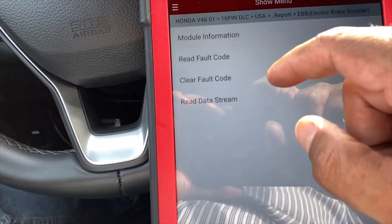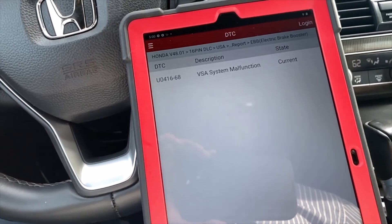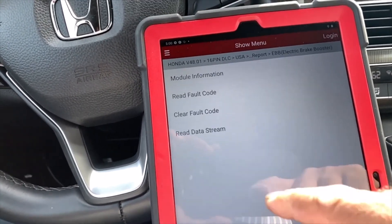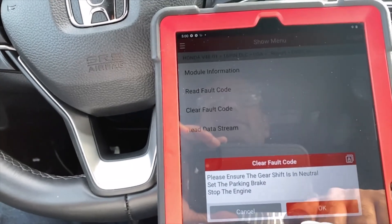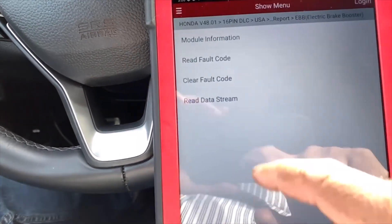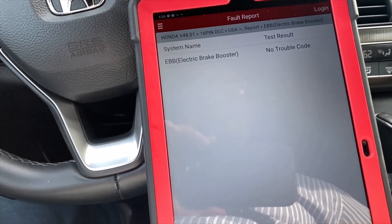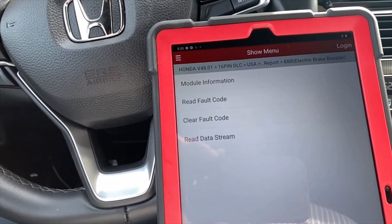Read fault code — the system is okay. Go ahead and clear the fault code. Let's see if this code comes back again.